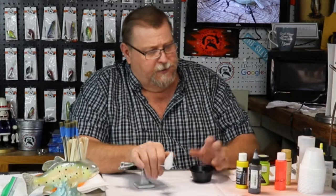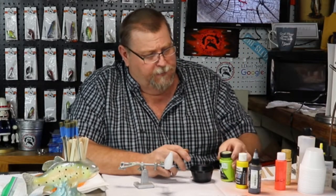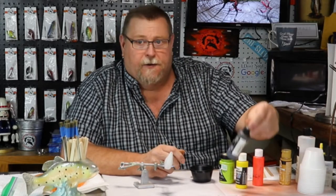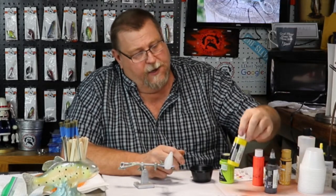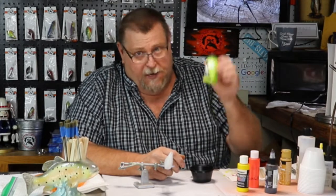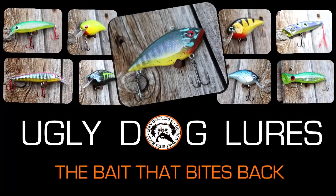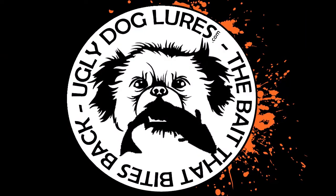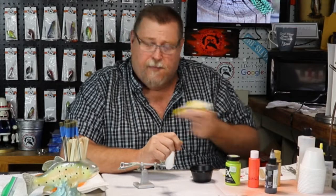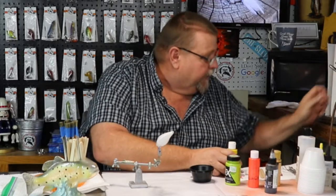Howdy folks and welcome back to Ugly Dog Lures. Tonight we're going to do something a little bit different, crazy and off the wall. We're going to paint a bait using five different types of paint. We've got Createx Detail Sepia — it's a Wicked. We've got a Transparent from Createx. We've got a homemade one called Shifty Peach. We have an FX paint and then we have a Folk Art paint. So we're going to start this bait with our transparent yellow, and we're going to paint this whole bait yellow. Let's just jump right on in here and get after it.